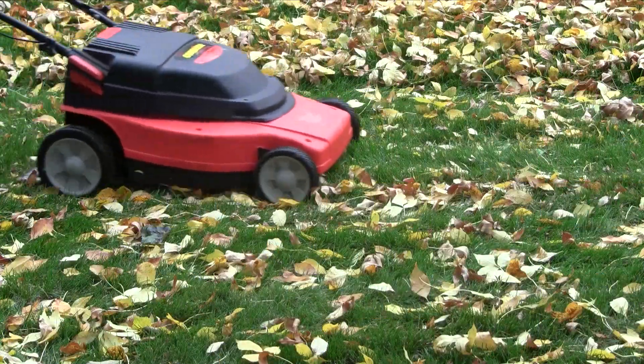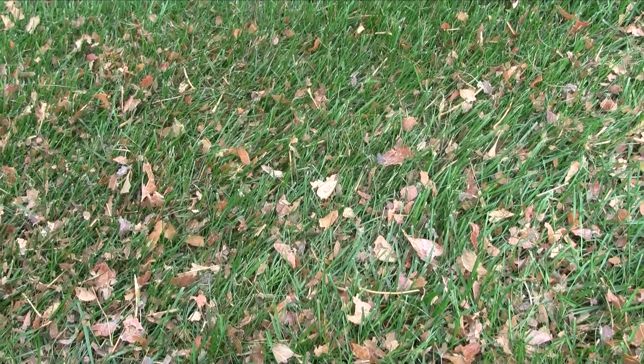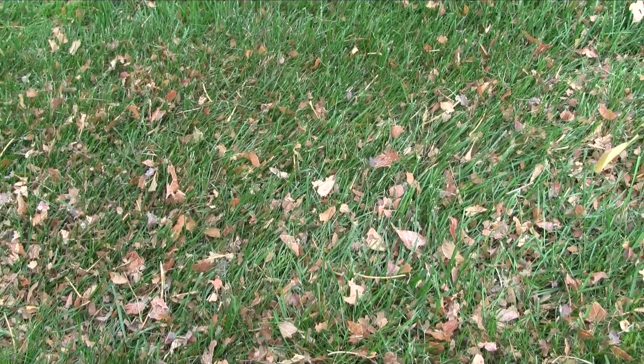Use your mower to shred leaves into a valuable soil amendment. Leave some on your lawn to add organic matter and nutrients to the soil. As long as you can see the grass blades through the shredded leaves, your lawn will be fine.